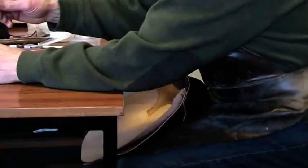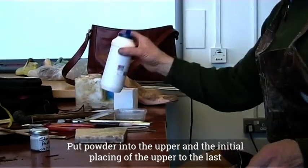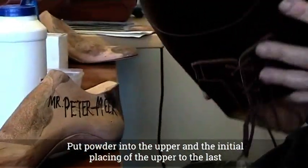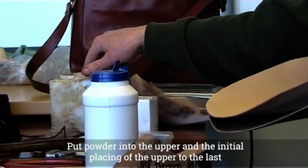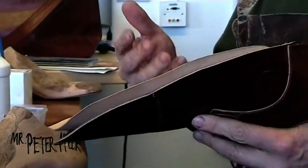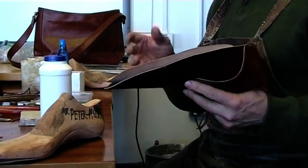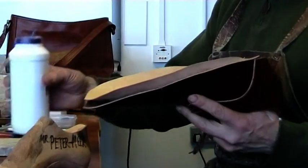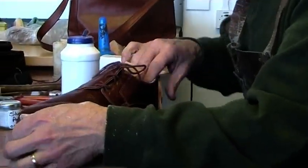The next thing I'm going to do is put powder in. The reason I'm powdering it is that later on I'll be using glue — contact glues — and what I don't want to do is glue the shoe onto the last. Also, you can see how tight I'm going to last it. It won't come out easily if it hasn't got powder. So I put powder there and just drop it on, onto the upper.